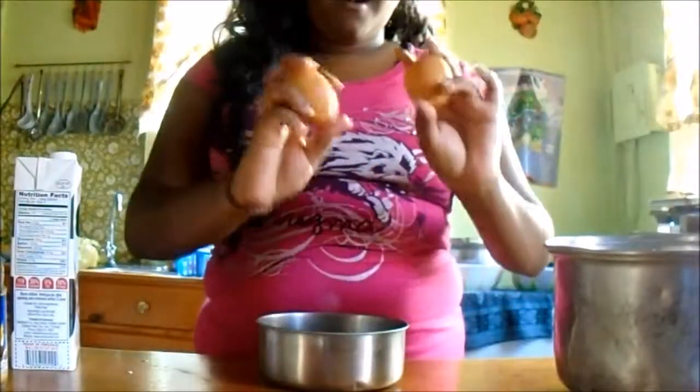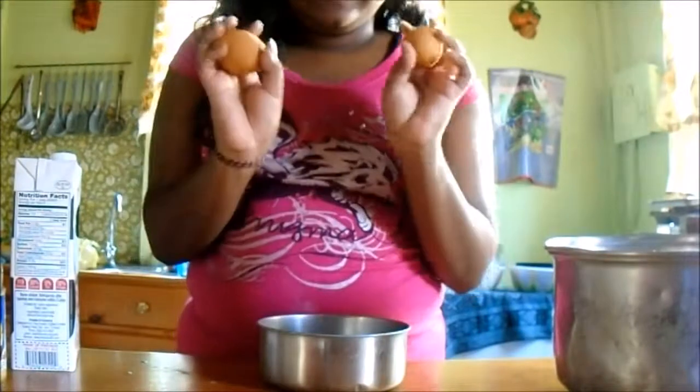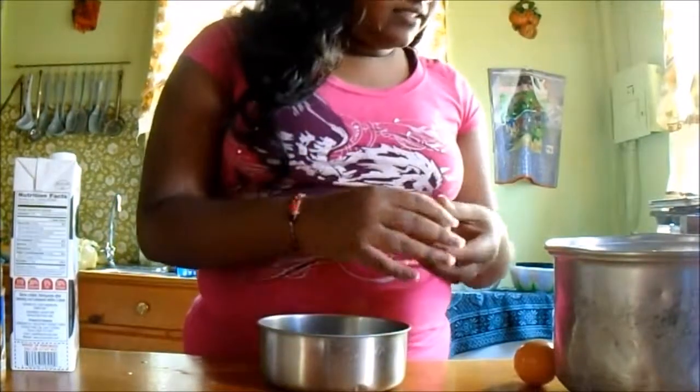I'm trying to break an egg like a professional, but it seems to not be so much of a success.